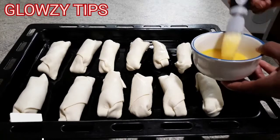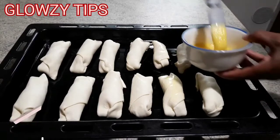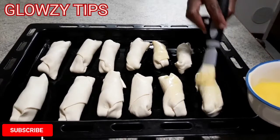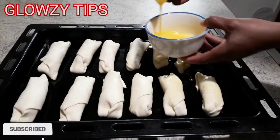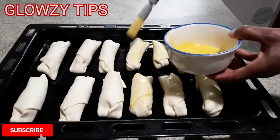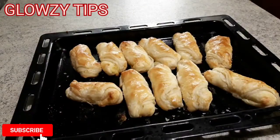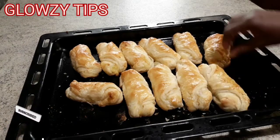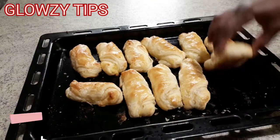The next stage is an egg wash. If you don't want to do it you can skip this — it is optional. But the egg wash gives your snacks a beautiful brown color, making them look more attractive. You can either choose to do it or skip this process; your snacks will still look great and appetizing either way.